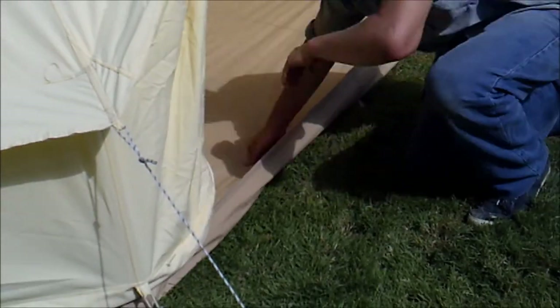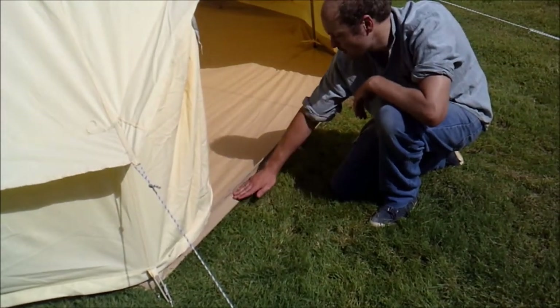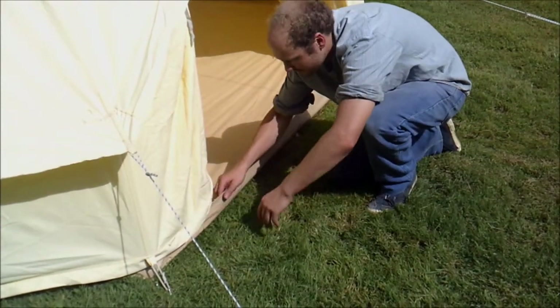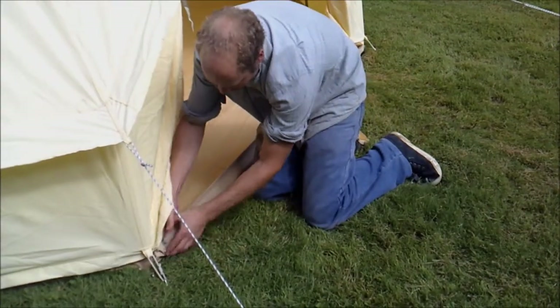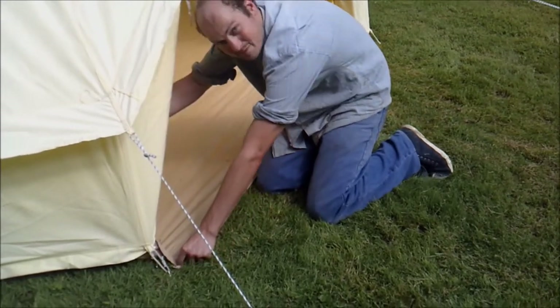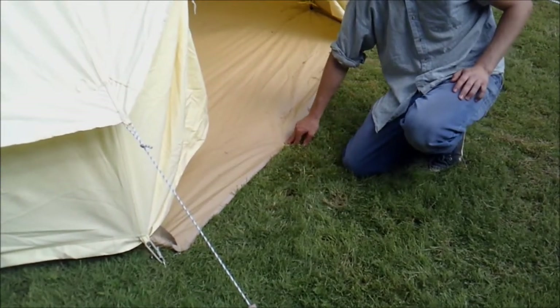The bathtub-style ground sheet goes up at the edges so that during adverse weather you don't get any water coming into the bell tent. But another great feature is that you can also peg the ground sheet flat — with a peg you would peg it down flat so that you have the bathtub feature in bad weather, but also a flat ground sheet during good weather. So you've got two features on this tent.